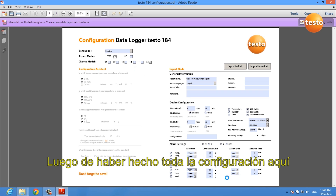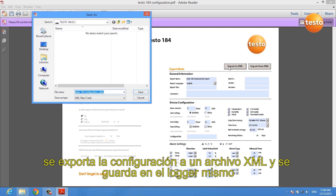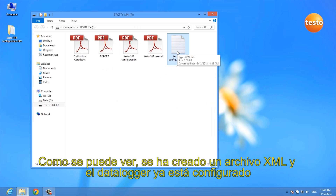After you've done all the configuration, you export it to an XML file which you save on the data logger itself. As you can see, the XML file was created and your data logger is already configured.